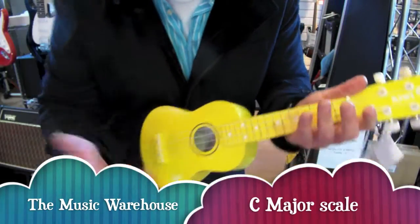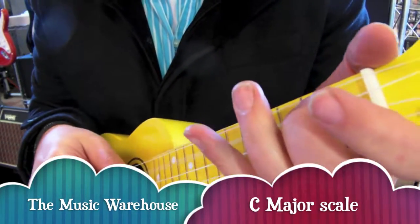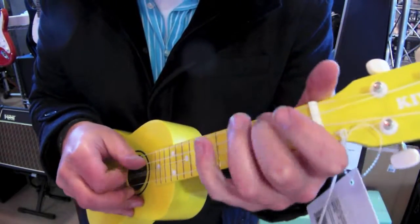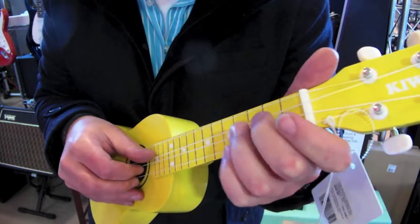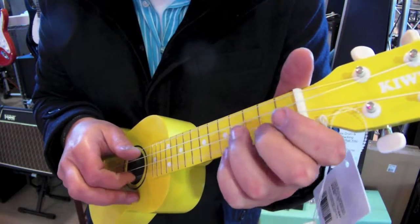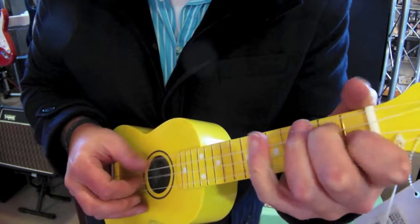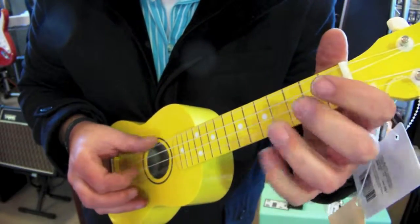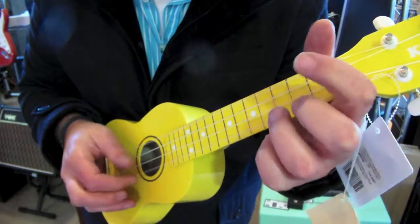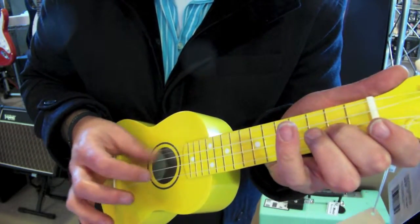What I thought I'd show you today is the C major scale with a bit of a variation. And the variation is I'm adding this string here, so it starts with this. So it's every note, every other note you play this one. I actually start with this one, so it goes...